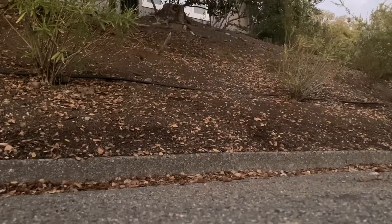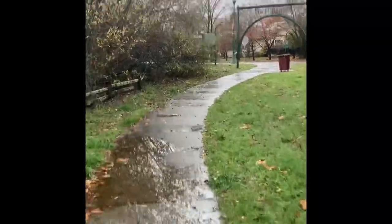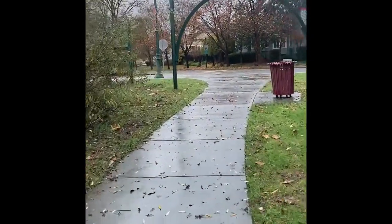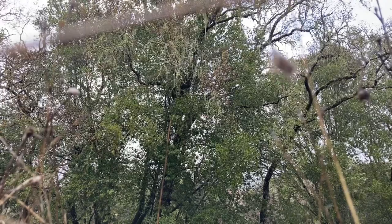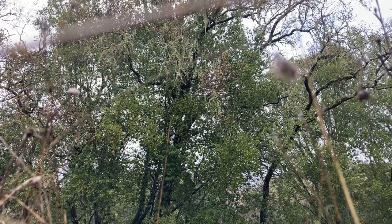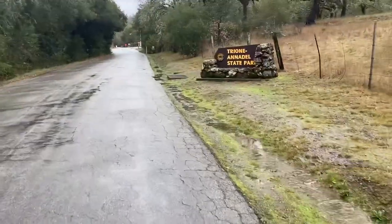Now guess what time it is — time for a rainy trail ride on the Nimbus Hatchet. First we gotta ride two miles to the park, starting from my house. The noise of the friction from that 4.8-inch Maxxis tire made it clear to people that something fat was coming. With no struggles at all, we were there.